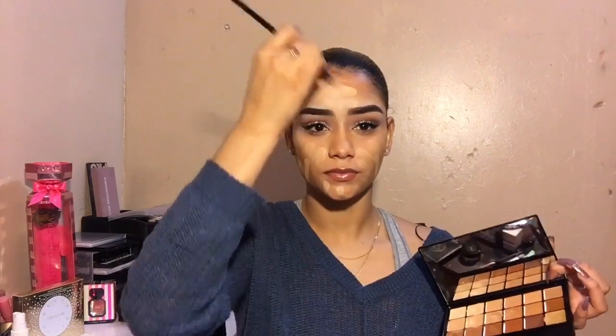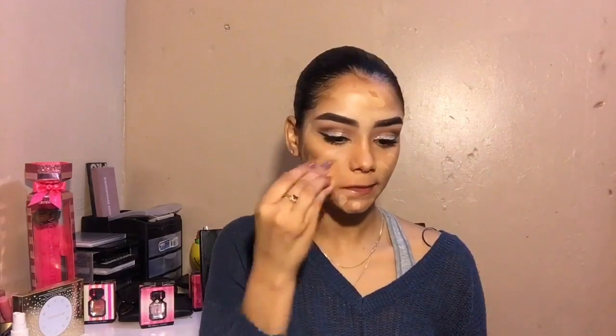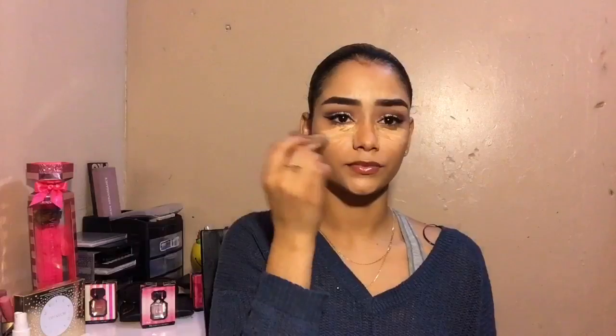After that I just set my under eyes for a minute and then moved on to my BH Cosmetics palette and started to contour my cheek, my forehead, my chin, and my nose.